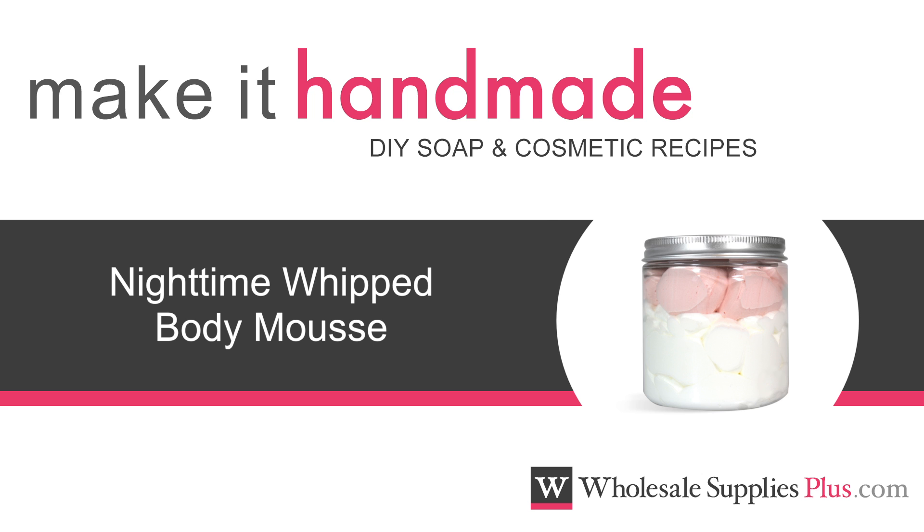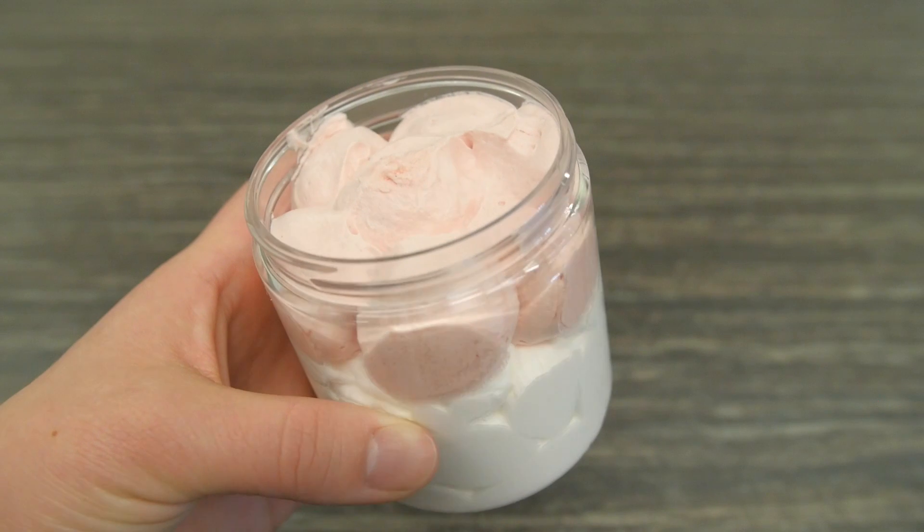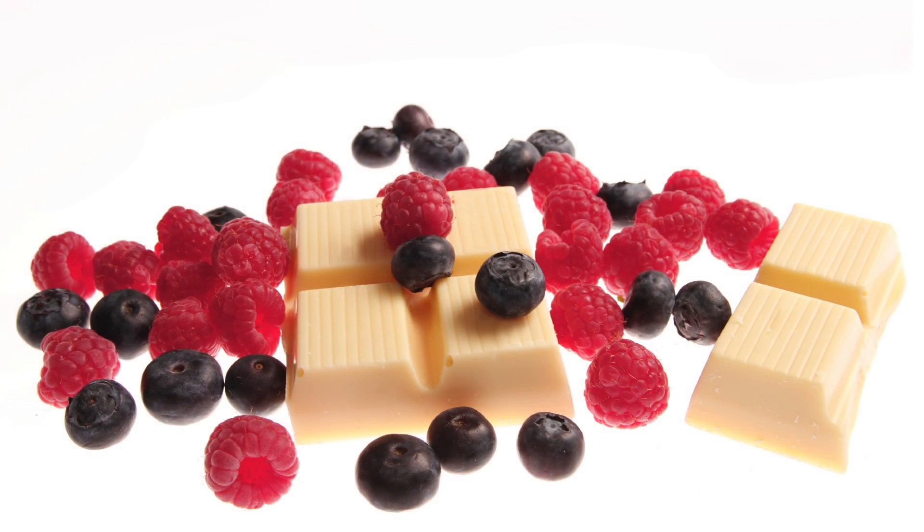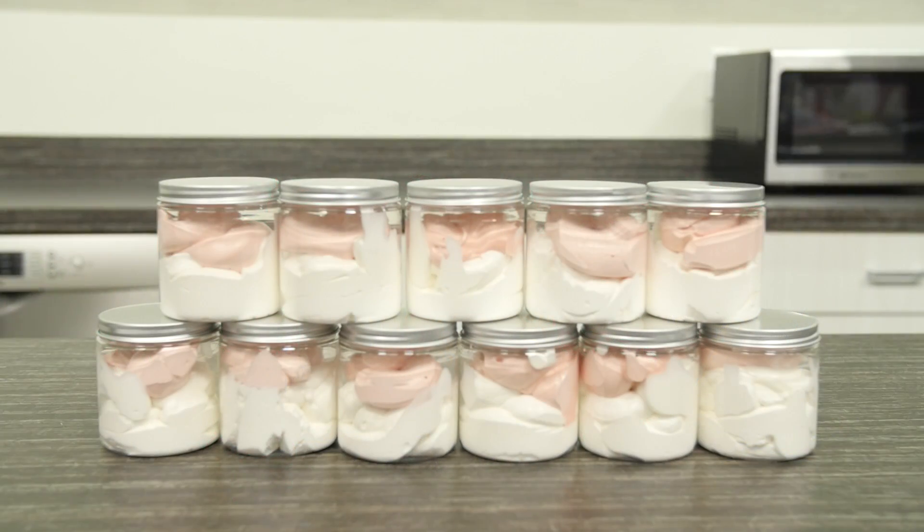Today we are making nighttime whipped body mousse. This light and fluffy lotion smells of sweet white chocolate raspberry and looks like white chocolate mousse with a whipped raspberry topping.